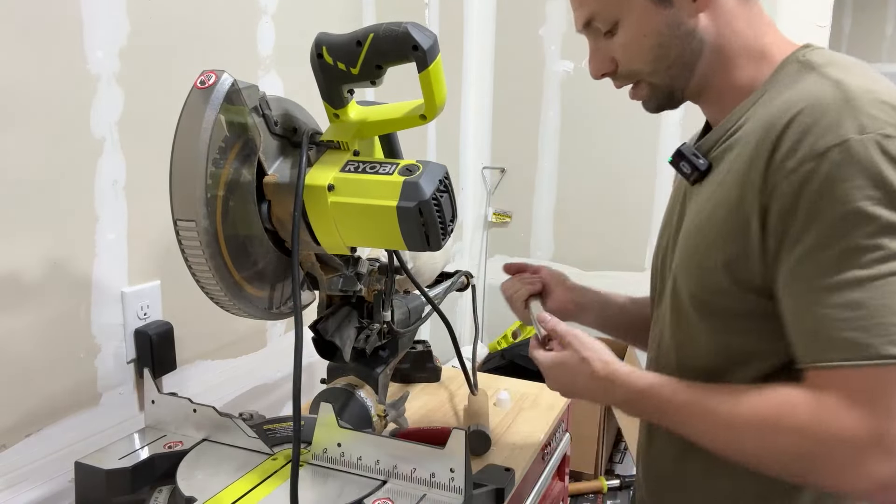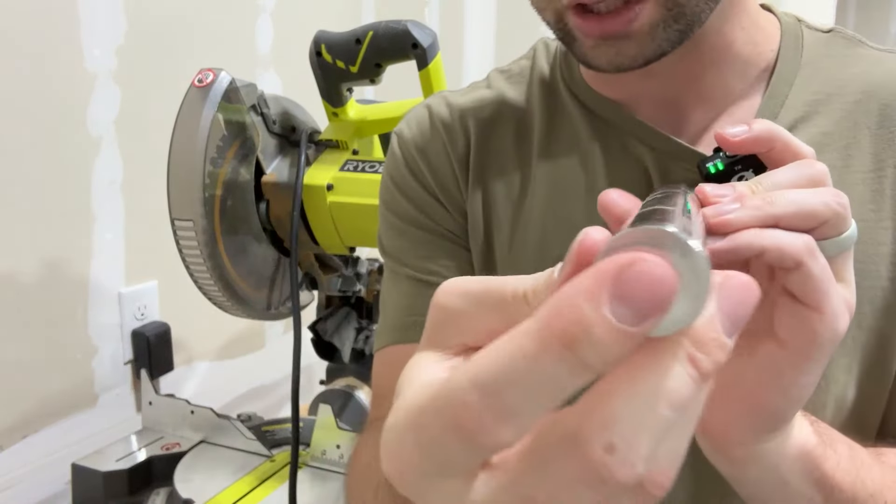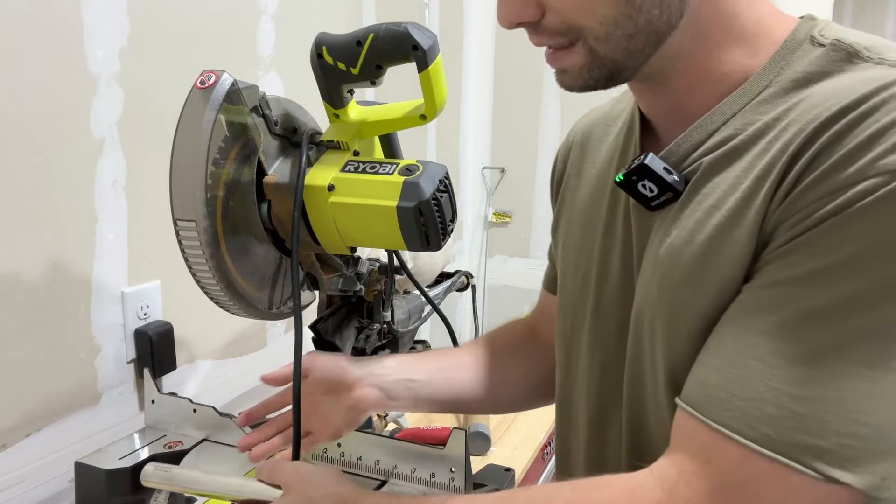This is a stainless steel rod, so it's not going to get dirty or anything like that. It has a nice little logo and threads on each side. This is perfect when you are working with metal to make sure things get out of the way.